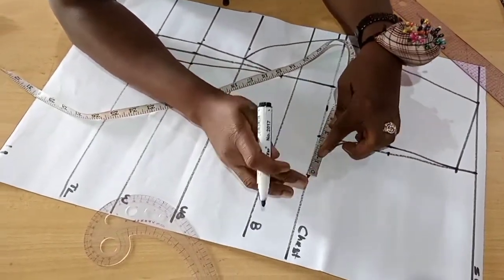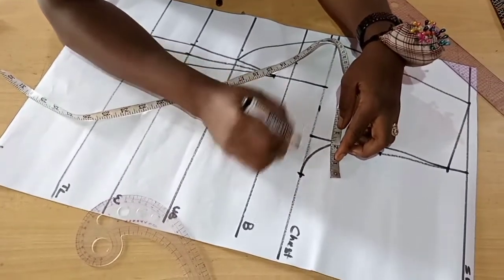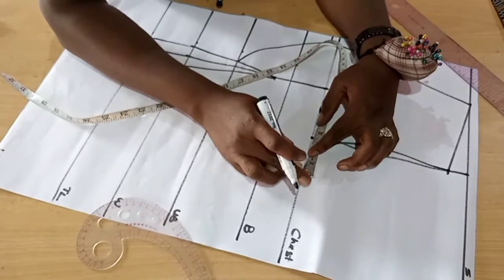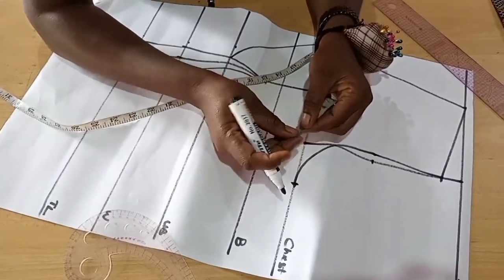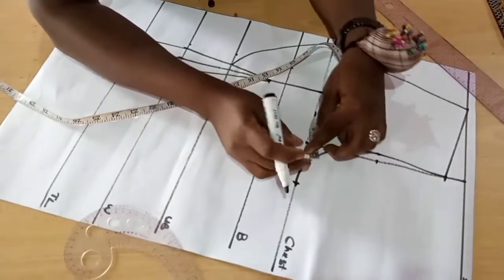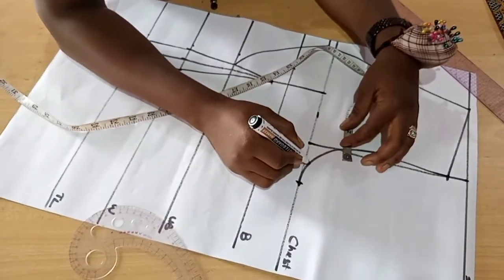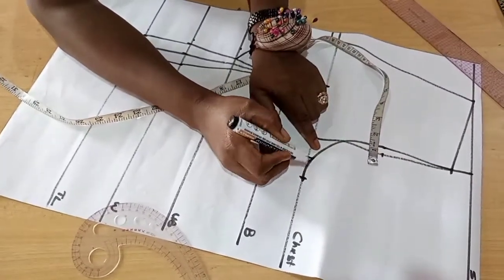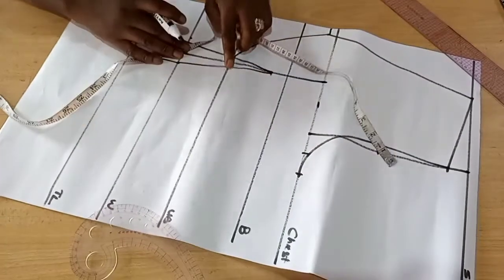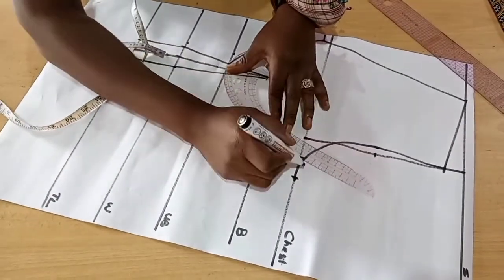I like to alternate them because they give different effects. On this line, from your armhole line to your boss point line, get the midpoint. Place it to where your boss point stopped on your chest line and then to your armhole line — get the midpoint, mark it, then draw the line open to meet your armhole curve. We're going to curve them now to the underbust to form the second part of the cup.